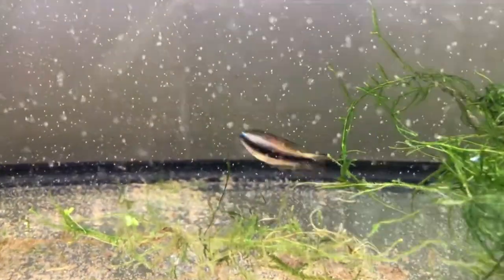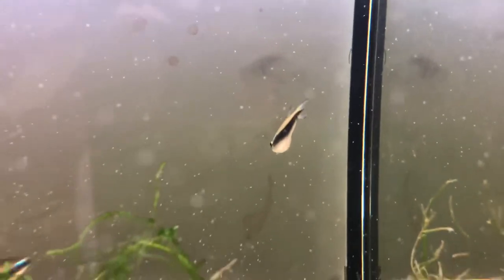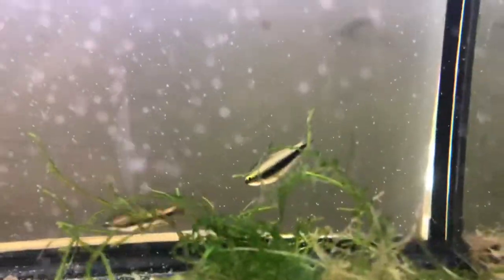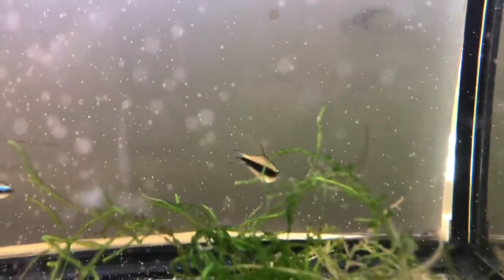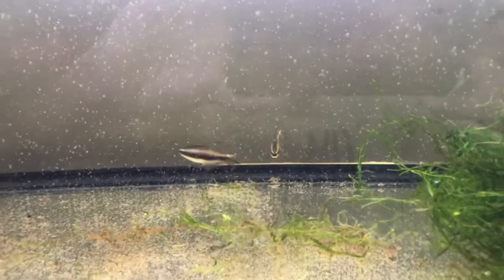This male is trying very hard to get the female into the moss so he can start spawning with her. The females have a lime green eye and no tail extension, although the black coloration is still there. When you're at the local fish store looking to get your school, you're probably only going to notice the difference in eye color, as the finnage differences come in when these tetras are more mature.